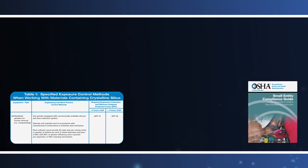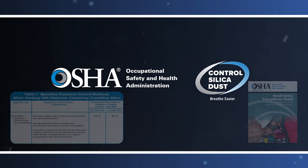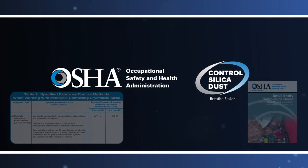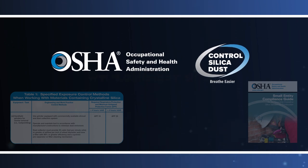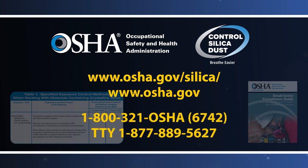More information on the standard's requirements to protect workers exposed to respirable crystalline silica, including information on specified exposure control methods for other common construction tasks, can be found at www.osha.gov/silica. For information about other OSHA health and safety standards, visit www.osha.gov or call OSHA at 1-800-321-OSHA.